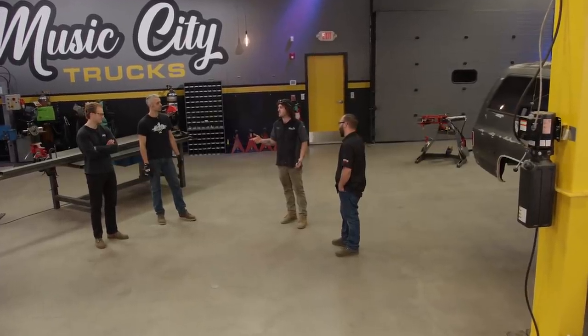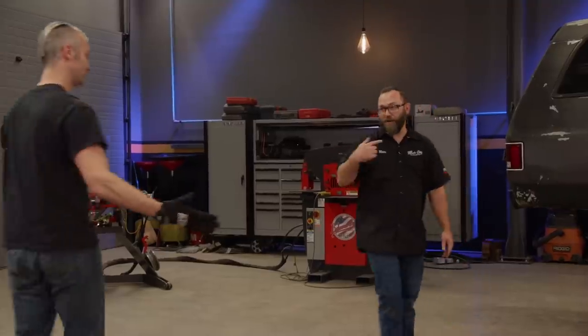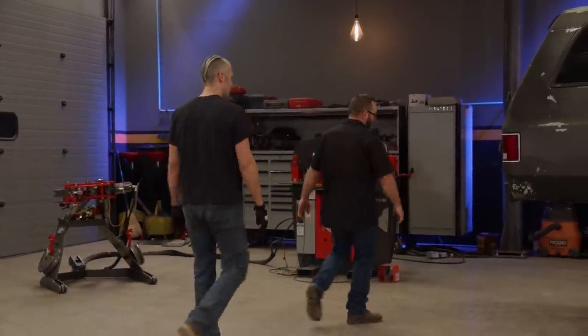The front bumper's kind of my baby, so Jimmy, with your CNC plasma skills, I think we could knock that front one out real quick. Let's do it. And Jeremy, that means you and I are on the rear. Let me show you what we got going on over here. Let's take a peek.